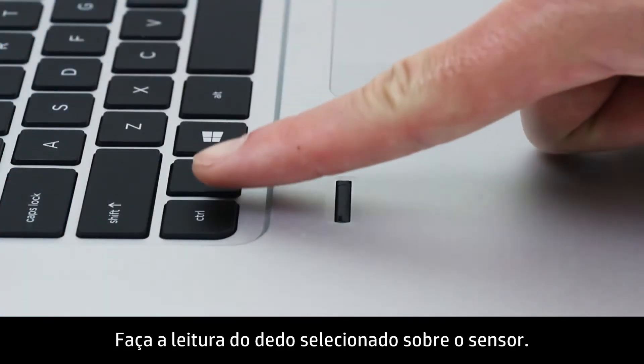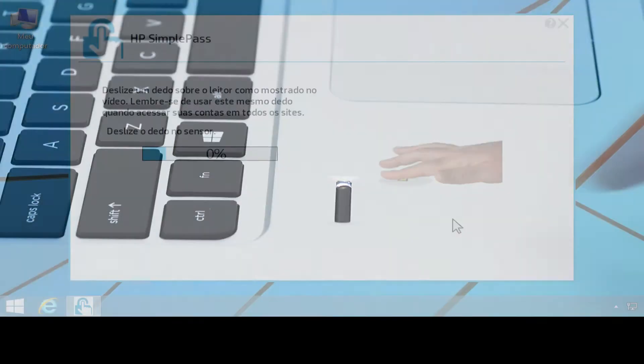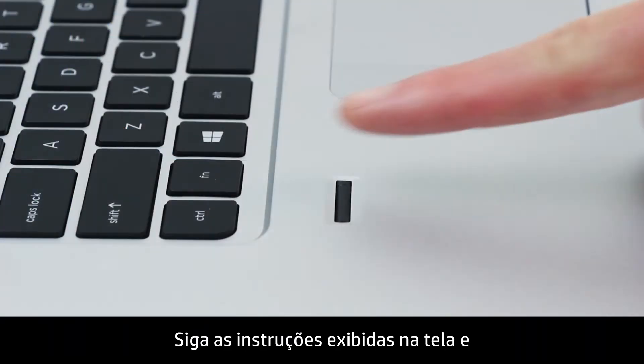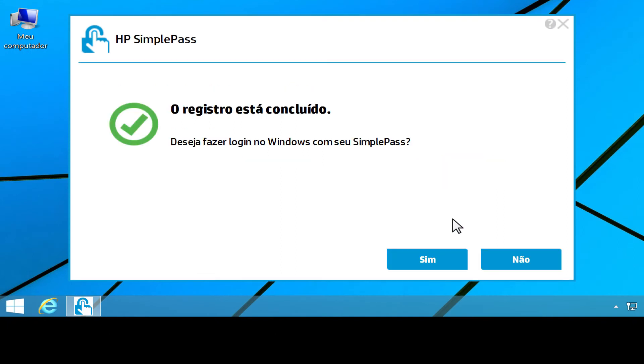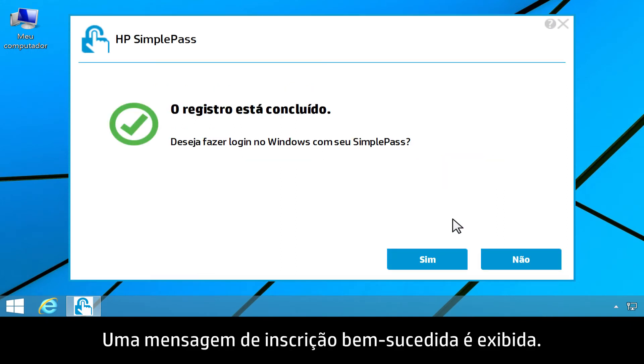Swipe your selected finger over the sensor. Follow the instructions on the screen, continuing to swipe your finger as prompted. A successful enrollment message appears.